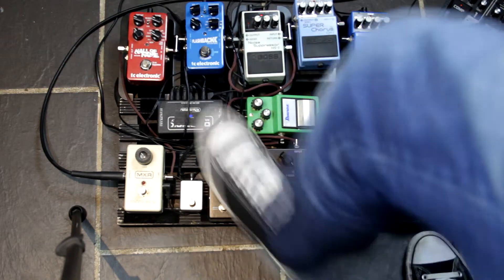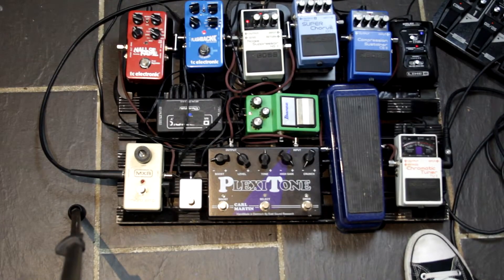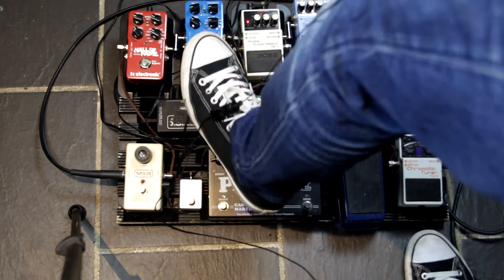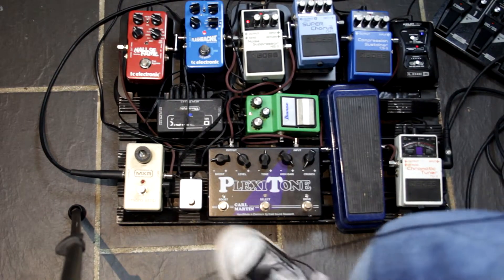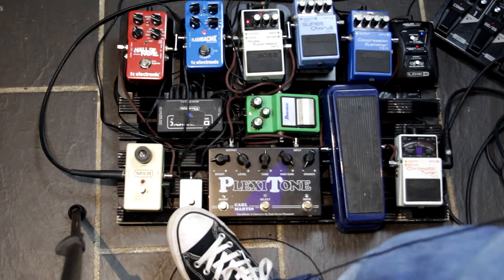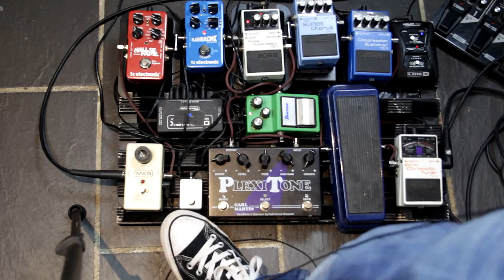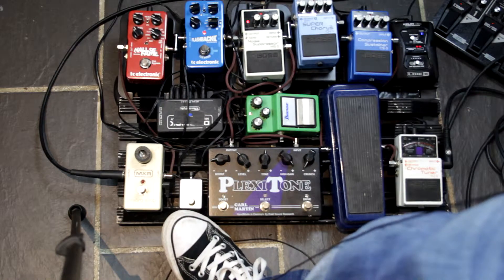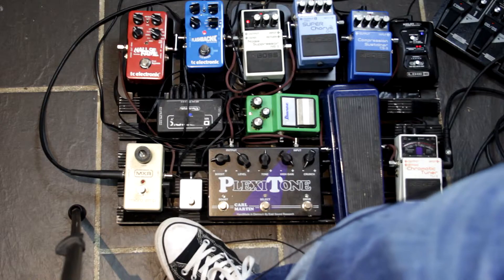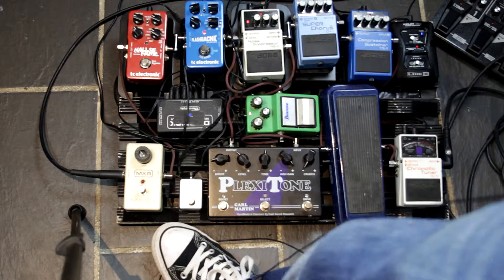Then I've got my delay — my new Flashback. If you look at my channel, you'll know I had a few issues with the tap tempo, but I got it sorted. If you ever buy the TC Electronics Flashback, you've got to get the MXR tap for it, and then you've got to change some dials within the MXR — you've got to get it in a sort of an unhappy face configuration. You can go on the internet and search all that stuff.